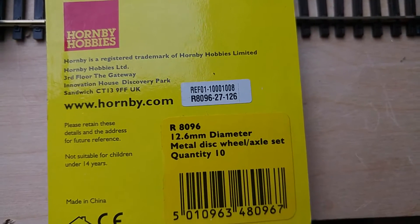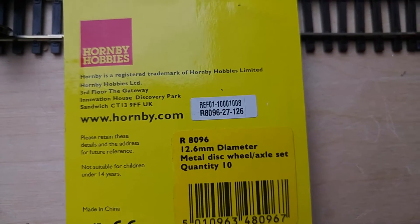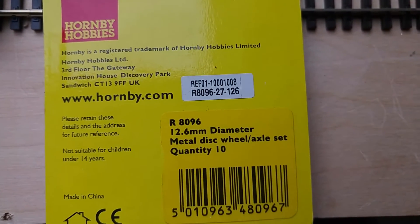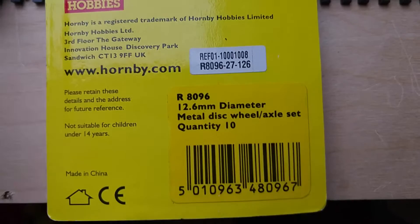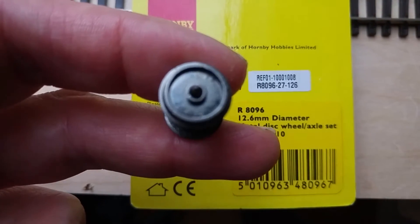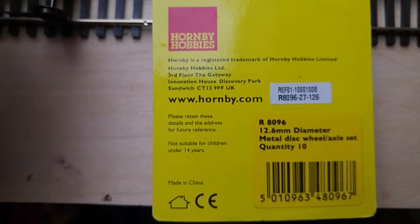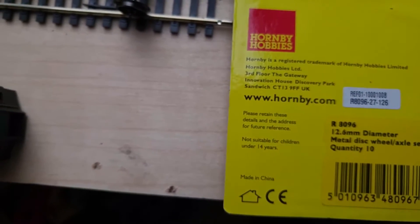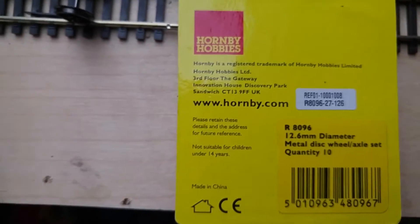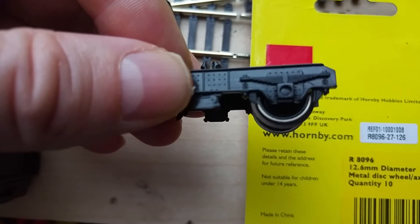These are the wheels. They're R8096 and I ordered them on Amazon from England, and they cost around about £6.90, which is good value for 10. They're the 12.6mm diameter wheels — solid metal wheels. Some of them have holes in; there are various different ones you can buy. In hindsight I may have got the ones with holes in, because the later Pullmans have holes in their wheels, but the original ones which came with the Triangle are solid, so I just ordered the solid ones.